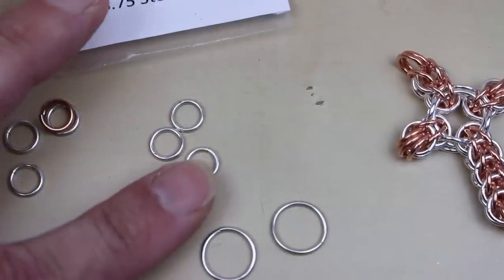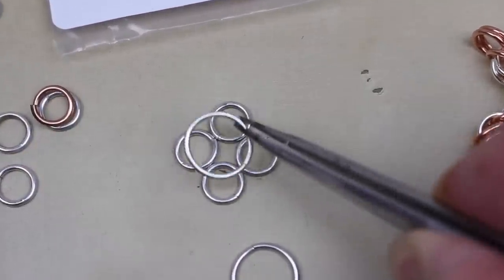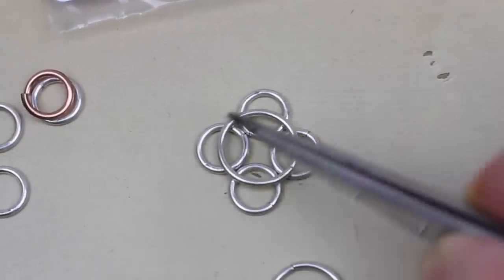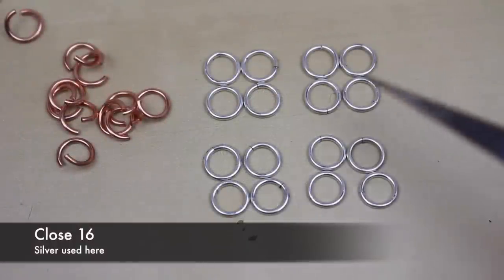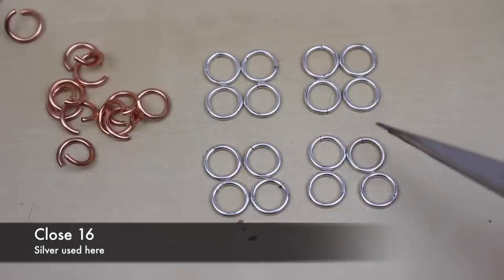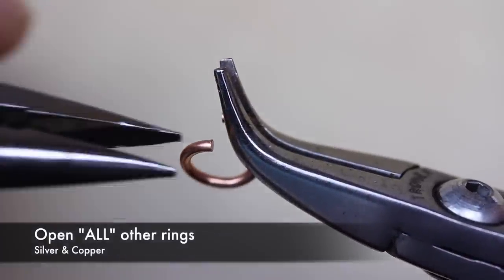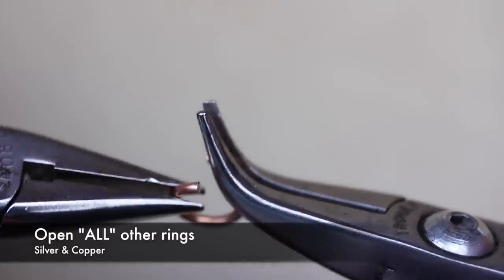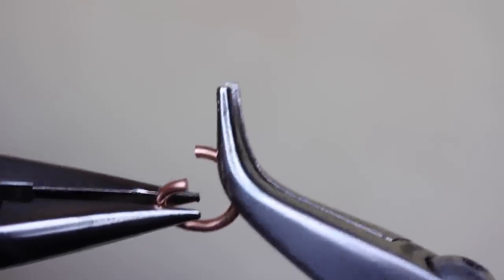Just to show you why: if you put four small jump rings together, the larger rings need to pass through the centre point of each one of those four rings, so that's the size the large rings need to be. Before we begin, we can speed things up by closing 16 rings — in this case the silver ones. The rest can all be opened. Note how my rings are opened: holding in the right hand and bending the left side down towards me. This is important as it will help you later.